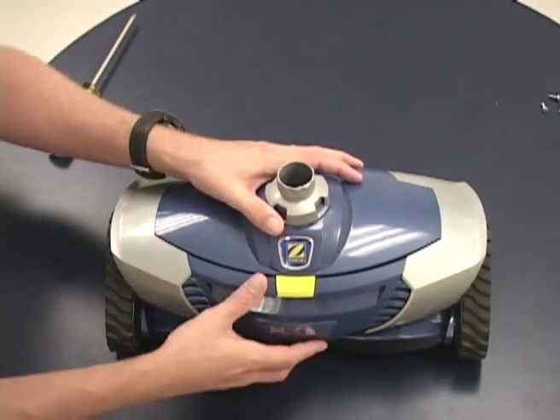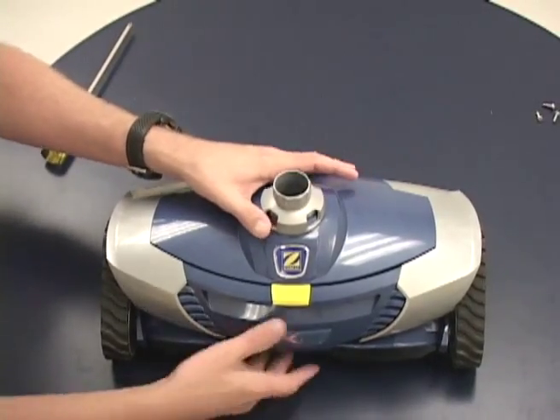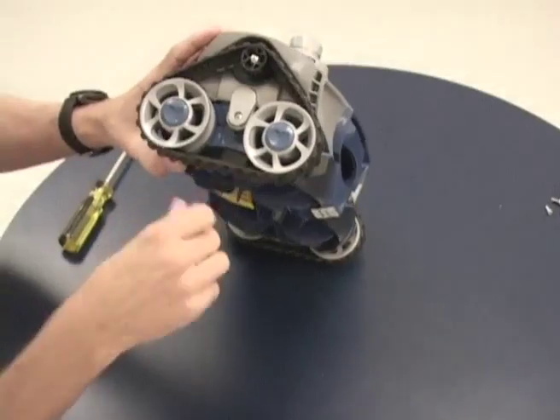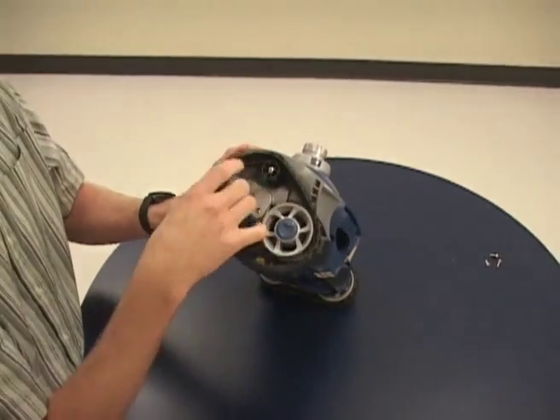Now I'm going to take you through how to change the direction control device on an MX-8. The first step is to remove the track off of the side that you want to replace.